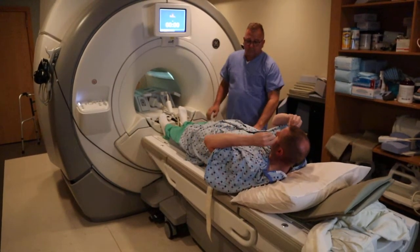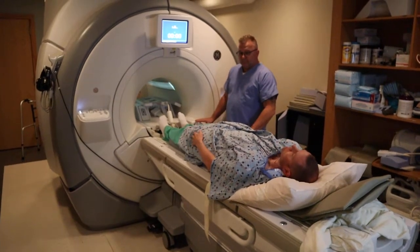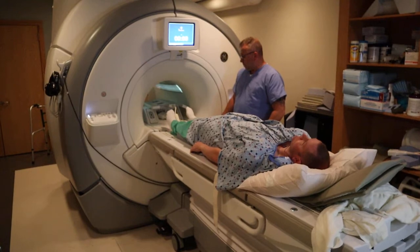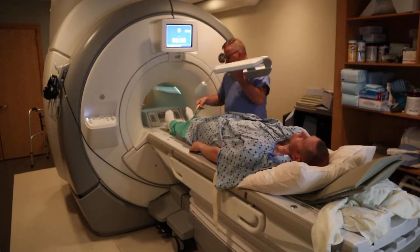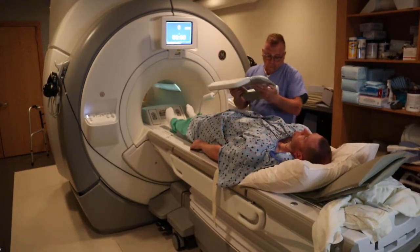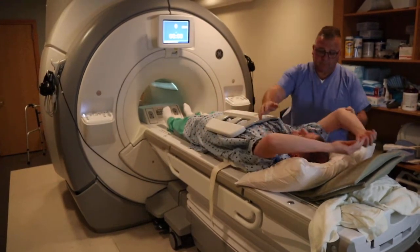The patient is going to put earplugs in his ears, and in some cases there might be a need for respiratory bellows. This will be taught in our program under abdomen. Respiratory bellows allow the machine to calculate when is the optimal point to scan an abdomen sequence.